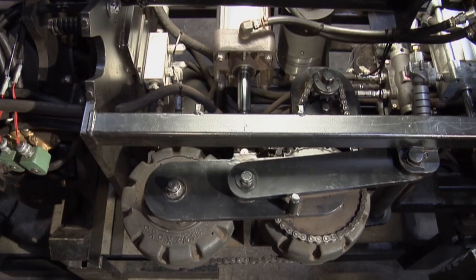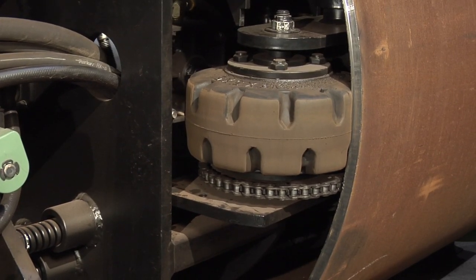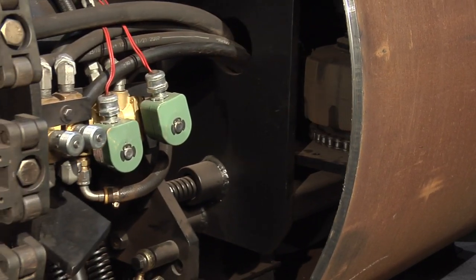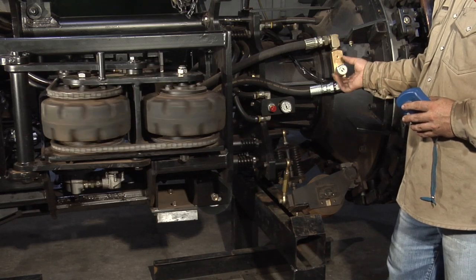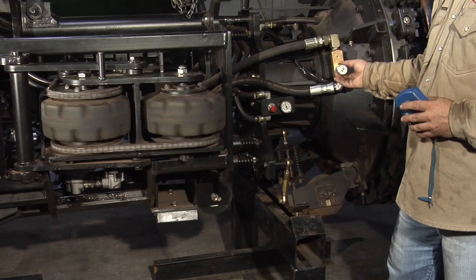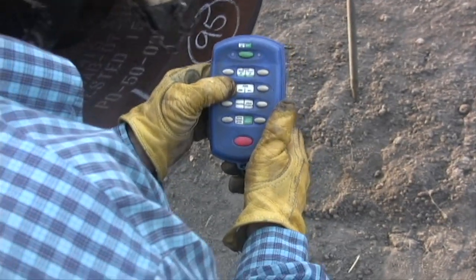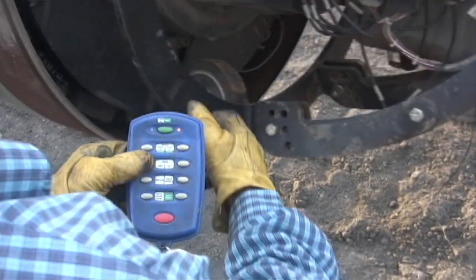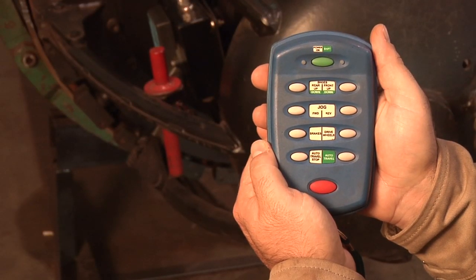The side-mounted drive wheels move the clamp through the pipe using pressure against the pipe wall. The joint-to-joint travel speed is adjustable. The clamp is operated by using the radio frequency remote control, with which the operator can control a variety of actions.